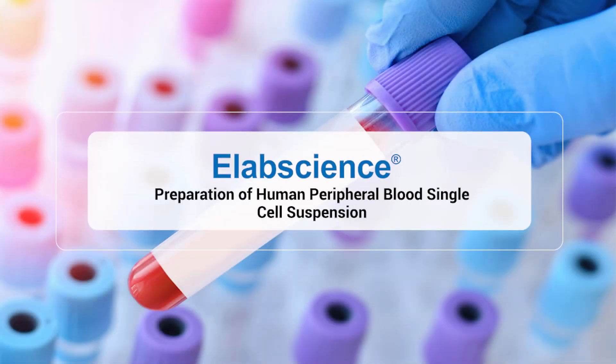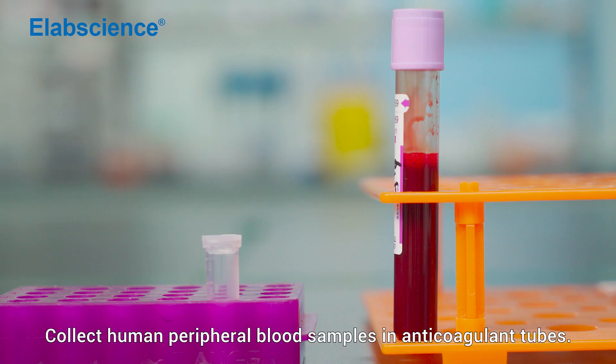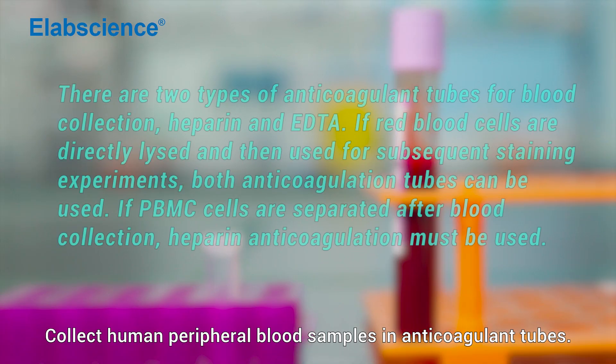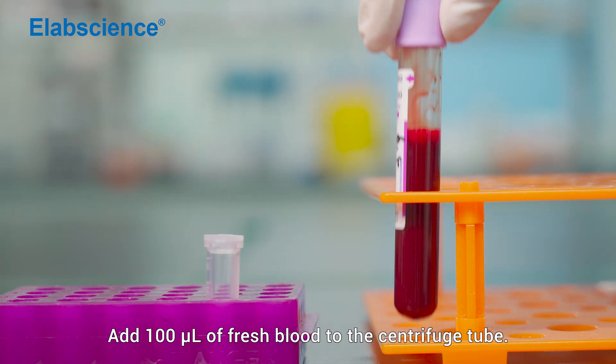Preparation of Human Peripheral Blood Single Cell Suspension using lysed erythrocytes. Collect human peripheral blood samples in anticoagulant tubes. Add 100 µL of fresh blood to a centrifuge tube.